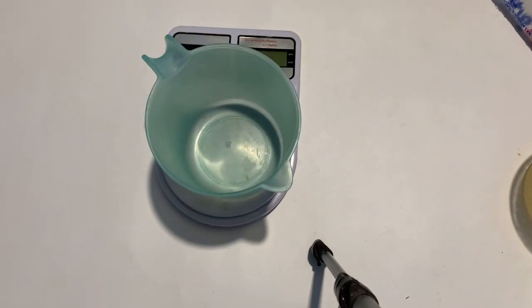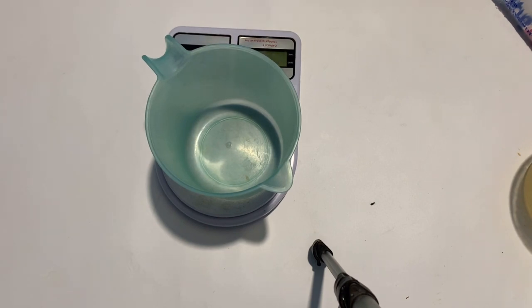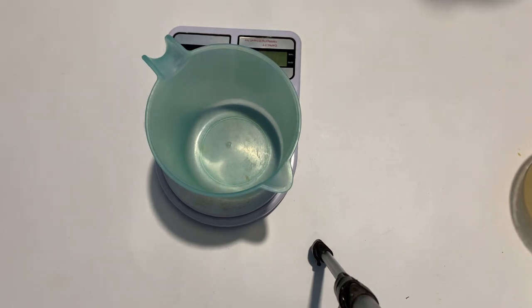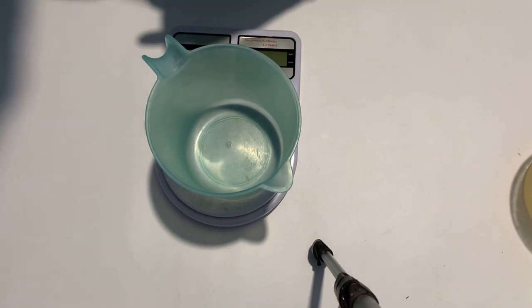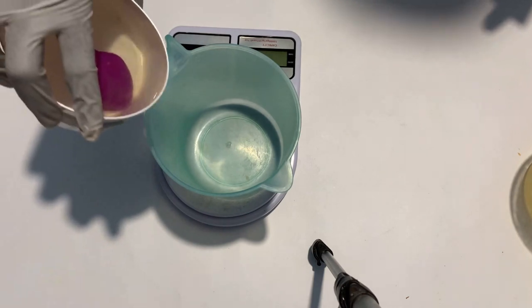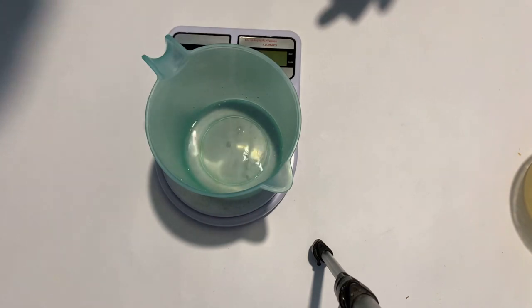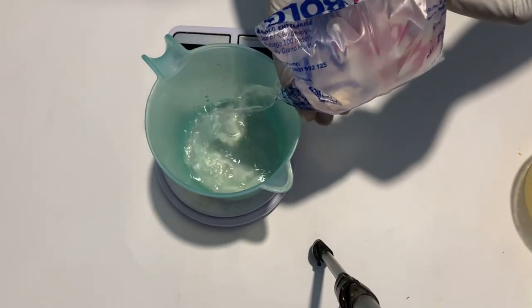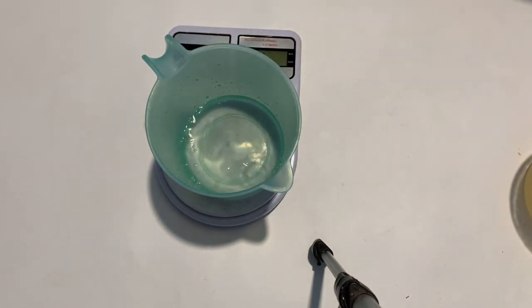Hello and welcome once again to Savannah Essence. We are back to making soap and today we are making a simple 100% coconut oil soap made with just four ingredients: lye, coconut oil, water, and fragrance — which is optional, so it can actually be a three-ingredient soap. We are also adding some sugar water, because sugar aids in promoting lather and bubbles, and I like to add it to this coconut soap.